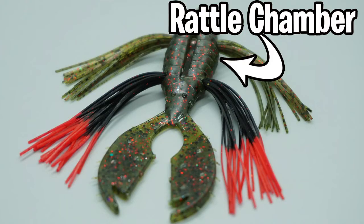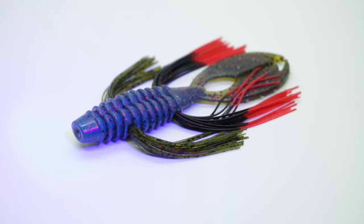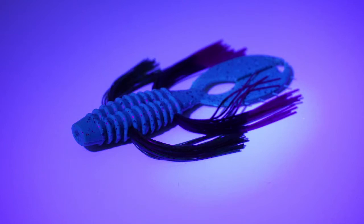has a built-in rattle chamber, giving it a bit of sound. The bait comes with two sets of silicone skirts, molded claws, and is scented. It comes with a secondary UV coating that helps isolate the colors bass see best. This bait is more attractive in dark environments.